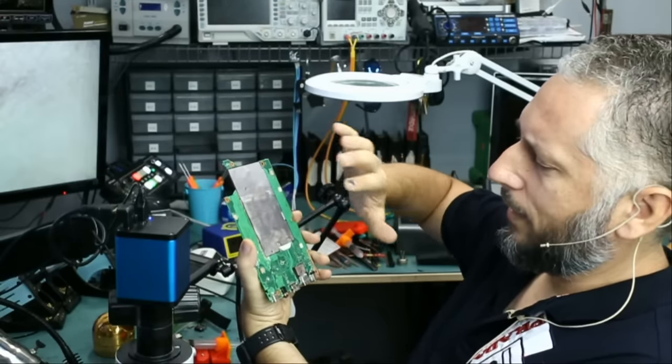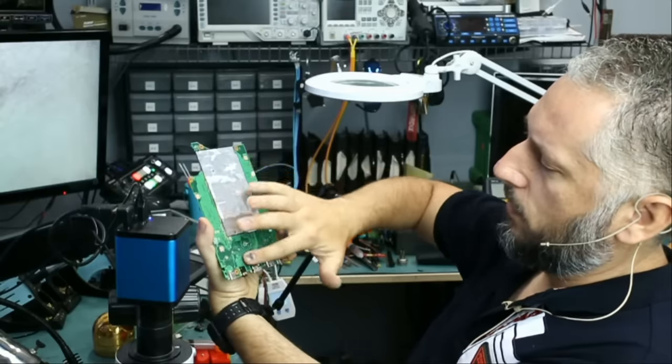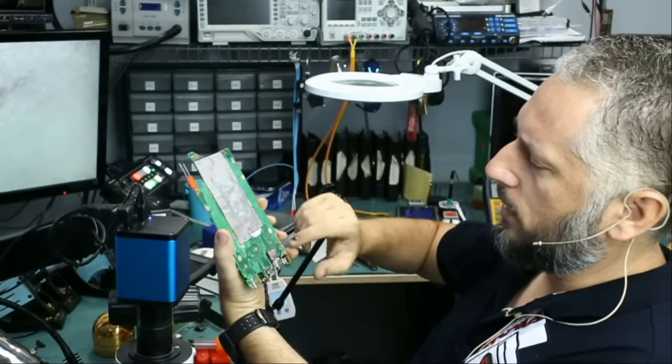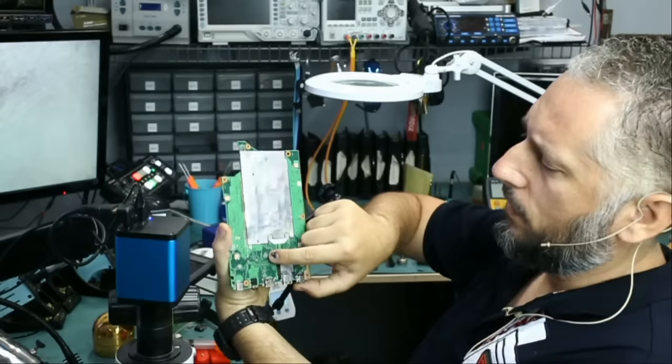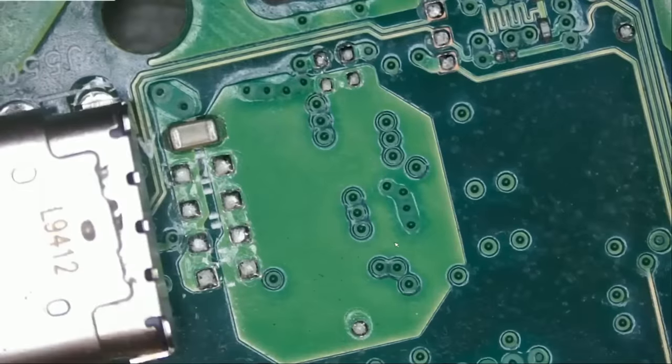I do see some components under the cover but I highly doubt there's anything wrong under this cover. But as far as the rest of the board goes, nothing — no components at all except for one tiny chip right here. That's the only thing I see on the back of the board. You may find a capacitor here and there, but nothing major.